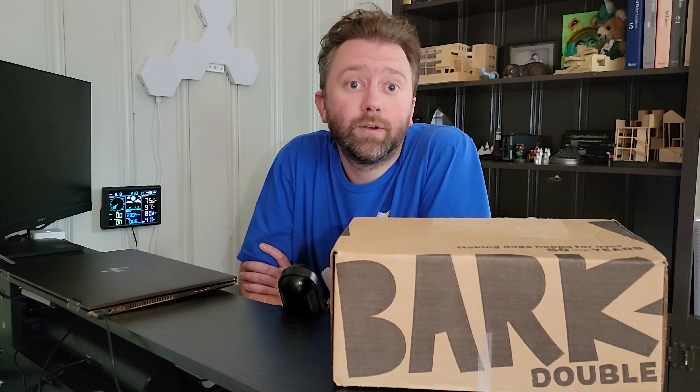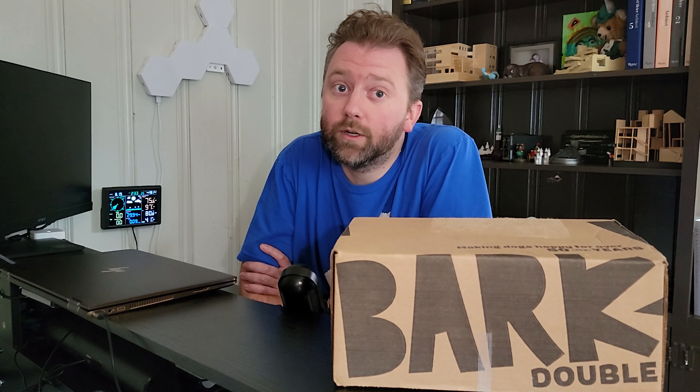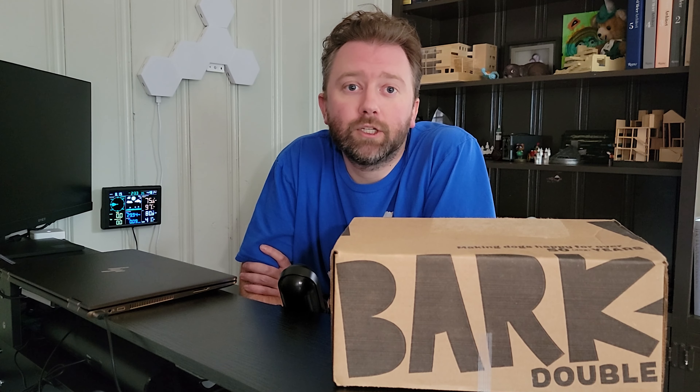Hey y'all, Kevin here and this is Pure Reviews where I review all kinds of products. If you are new to the channel, be sure to hit that subscribe button. And if you find this particular video helpful, be sure to leave a comment, hit that like button, maybe even share with a friend. All those really help out the channel and I greatly appreciate it.